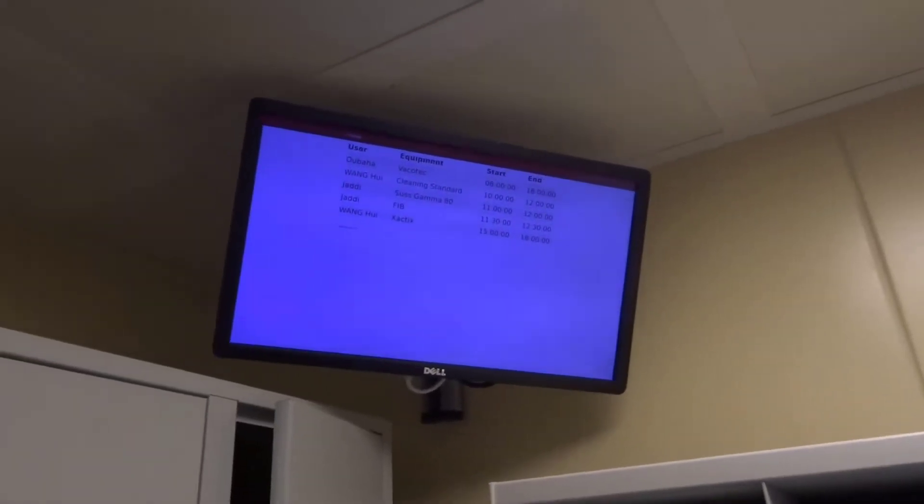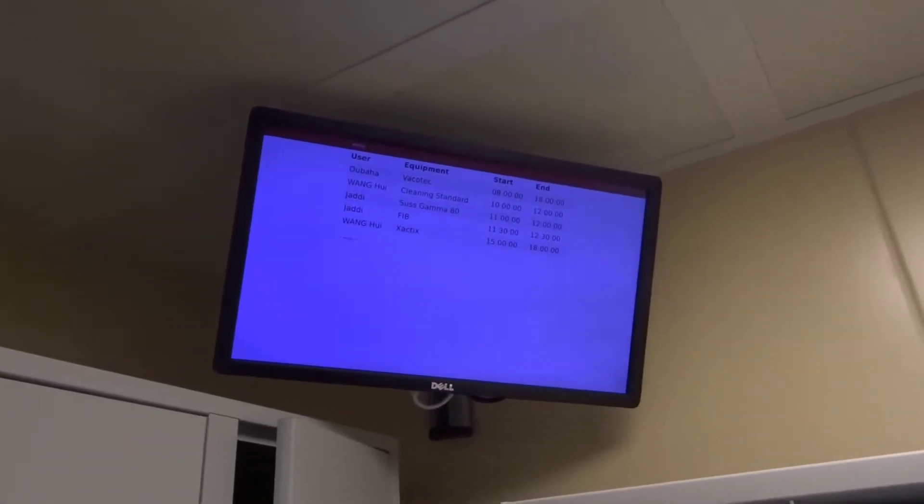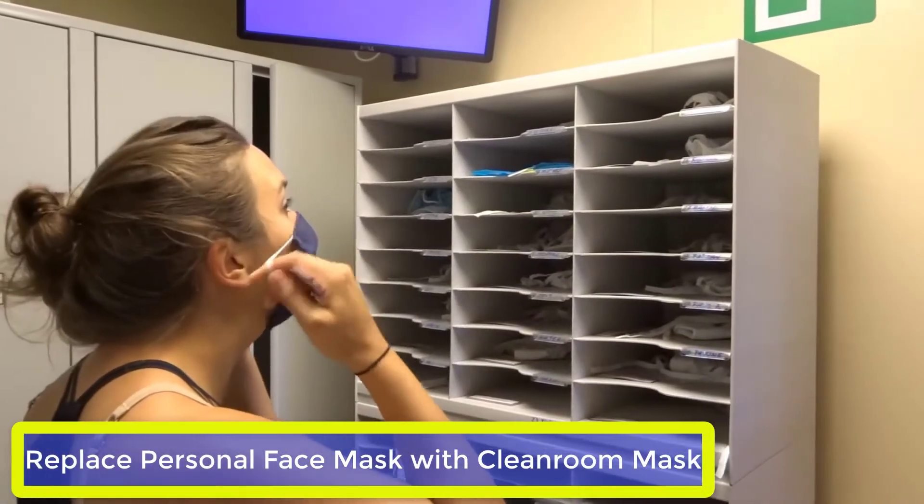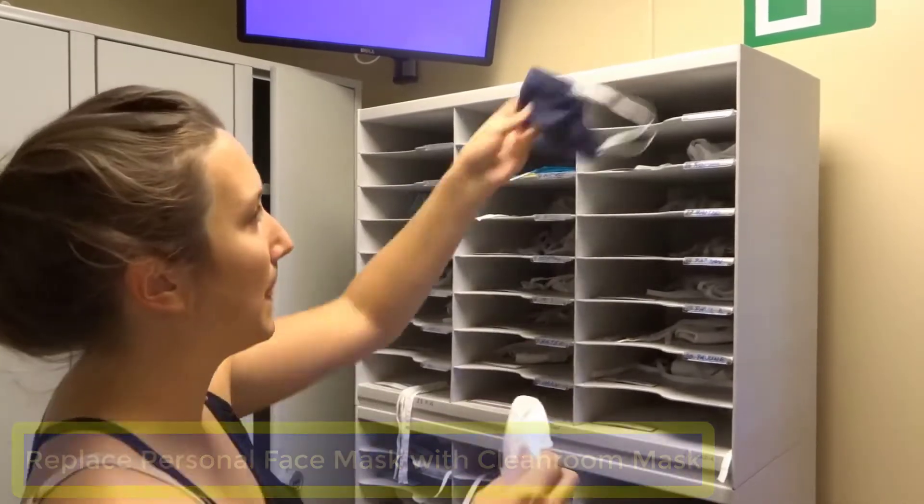Always check the screen to verify that you reserved your equipment. Remove your personal face mask and use the cleanroom mask instead.